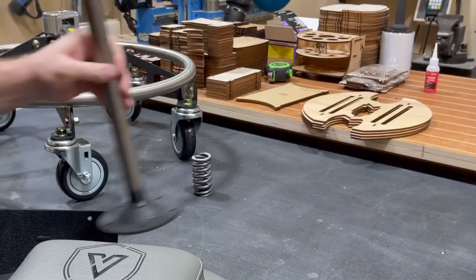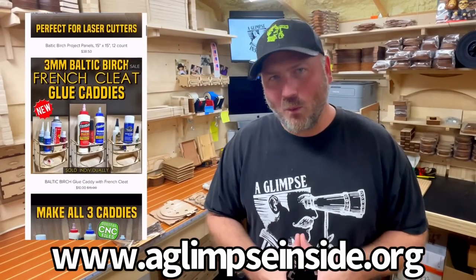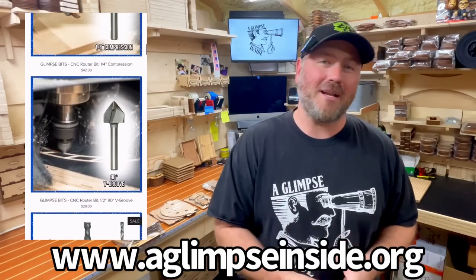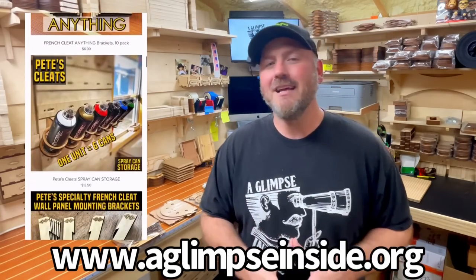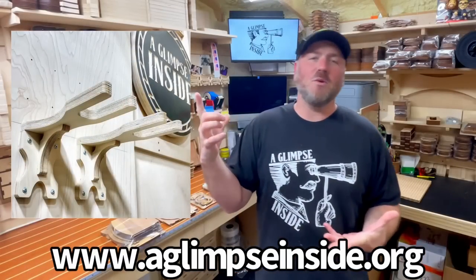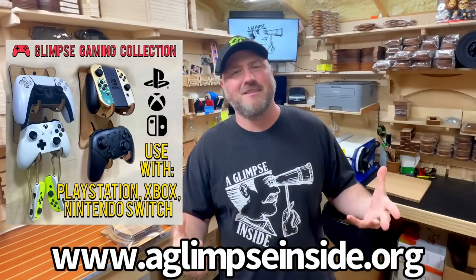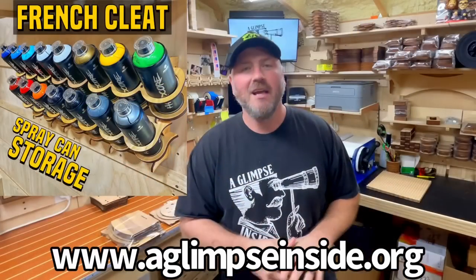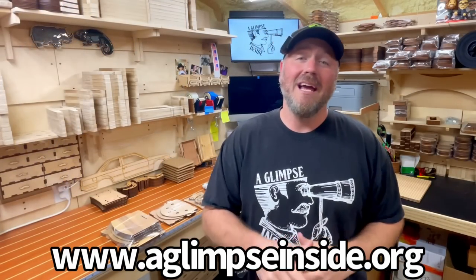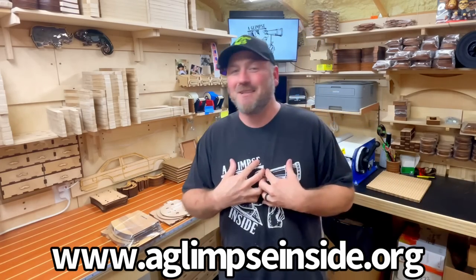You might be wondering what all that stuff behind me is. If you're new here, let me explain what we've got going on at glimpseinside.org. If you are a maker or in the DIY space, being organized is always a challenge — I've got you covered. I make things for makers: sandpaper storage, CA glue storage, the original tool holder, video game accessories, and a spray paint can solution. Everything is online at glimpseinside.org. You're really supporting a single family when you shop there, and I really appreciate the support.